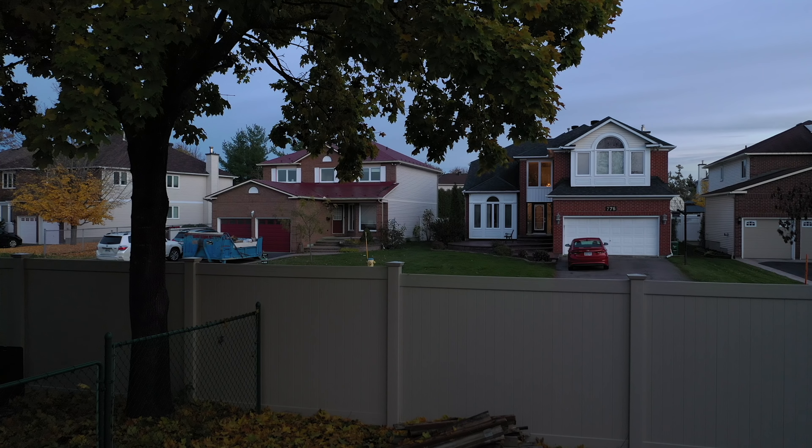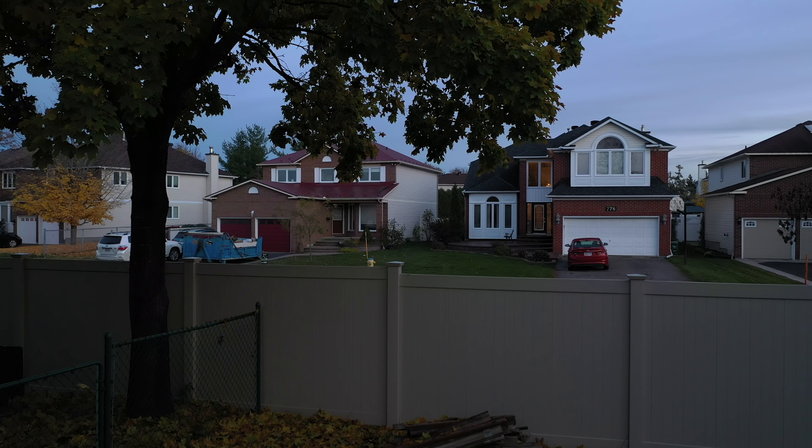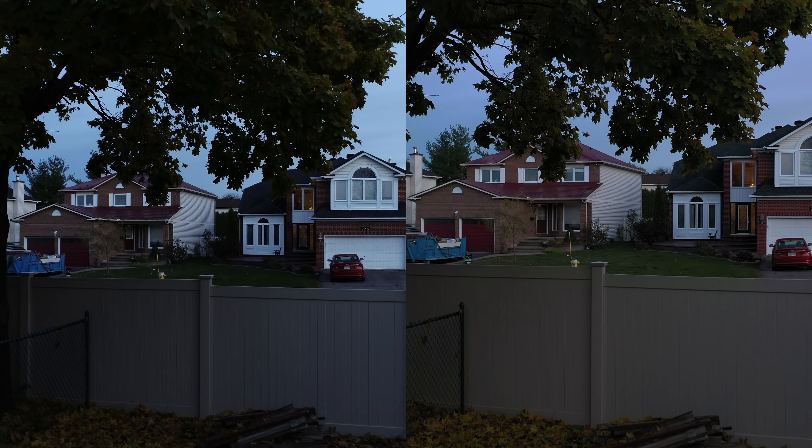Now let's look at the Mavic 2 Pro's dynamic range. The sky is the brightest object and the lower left is the darkest. On the Mavic 2 Pro image you can actually make out a tree in front of the fence — you couldn't see that on the Phantom 4 Pro. Across the street the grass is green and you can see between the houses. Side by side, the Phantom 4 Pro looks awesome but rather dark, even though both are at ISO 400, same shutter, same aperture at f/2.8. The Mavic 2 Pro delivers better dynamic range in low light.